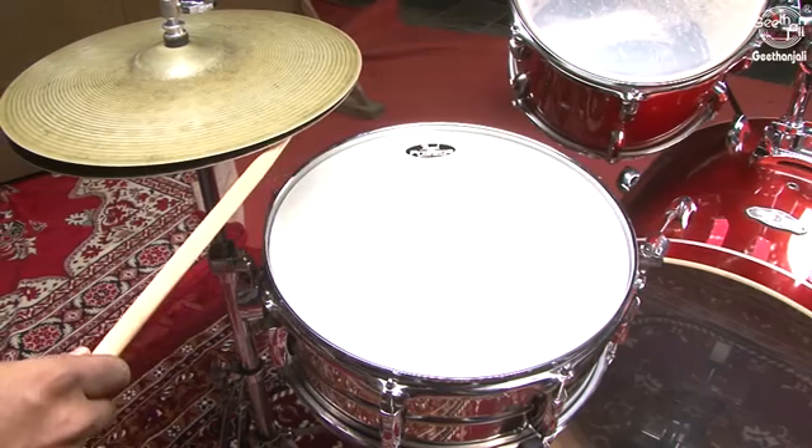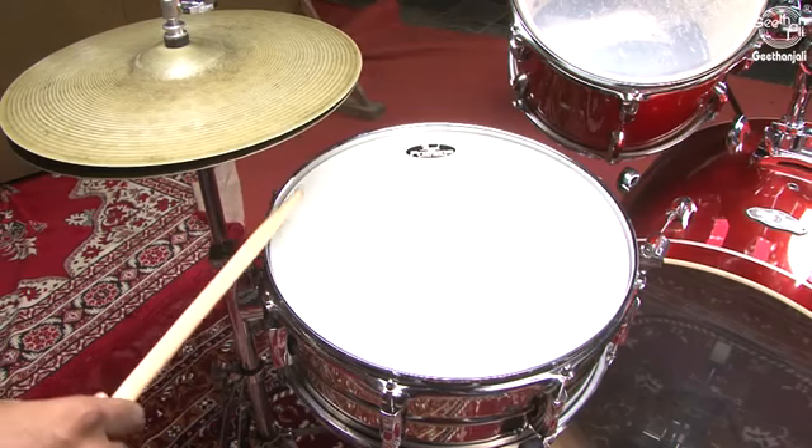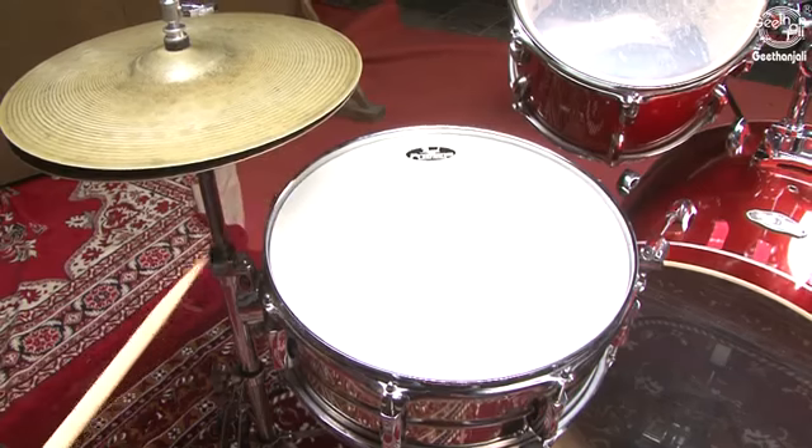The height of the hi-hat. Once you've got your bass drum, snare drum, hi-hat, and stool positioned, it's time to adjust the height of your hi-hat. Personally, I like it to be 5 to 6 inches above the snare drum. This allows easy access to the edge and the top of the hi-hat with both hands.